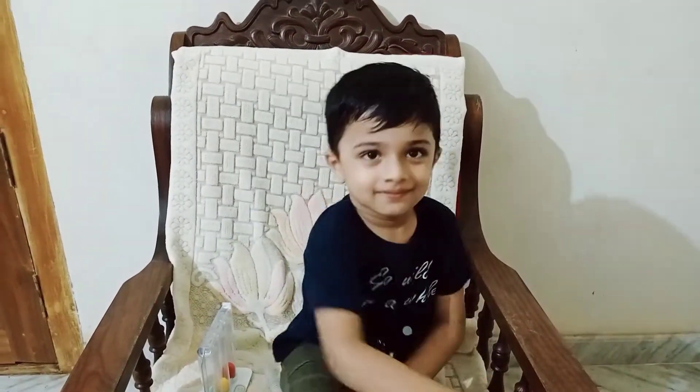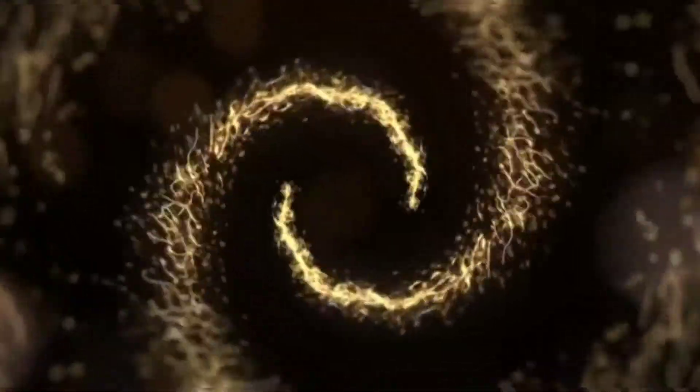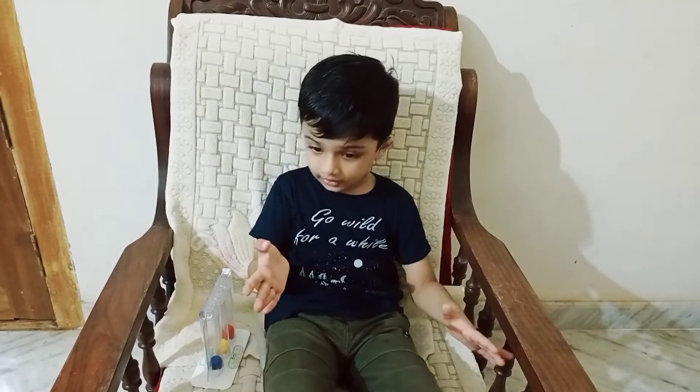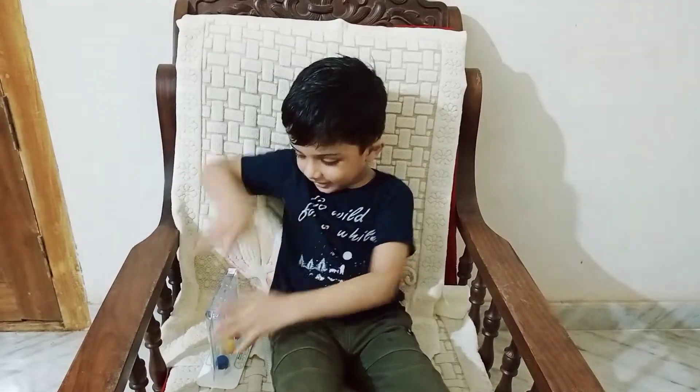Hello! How are you? What are you doing? Yes!